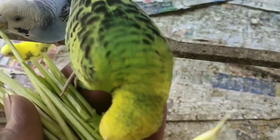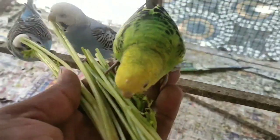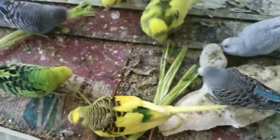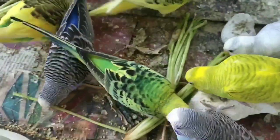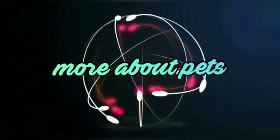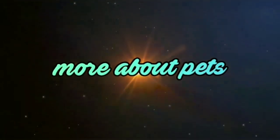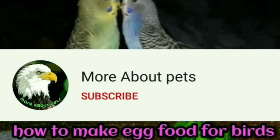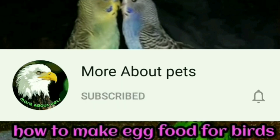Hello friends, welcome back to our channel, More About Pets. Let's go to our channel — subscribe and click the bell icon so you don't miss notifications. Ok, now we are going to the topic.